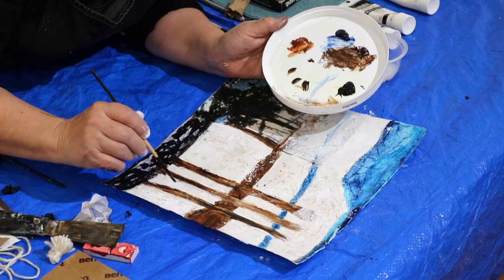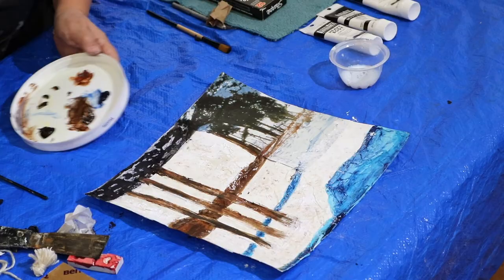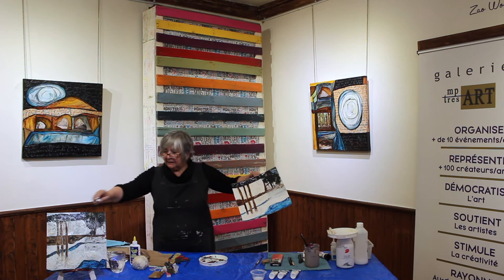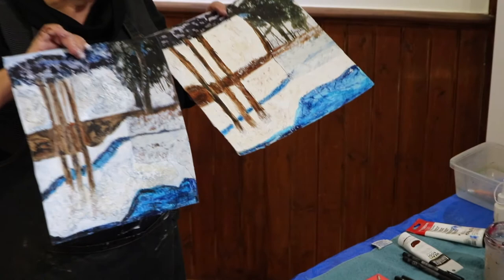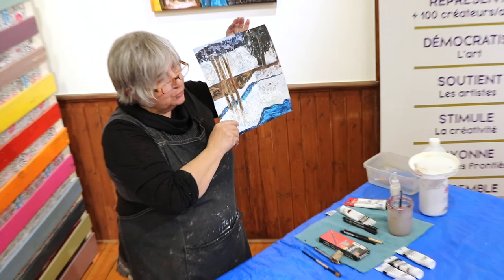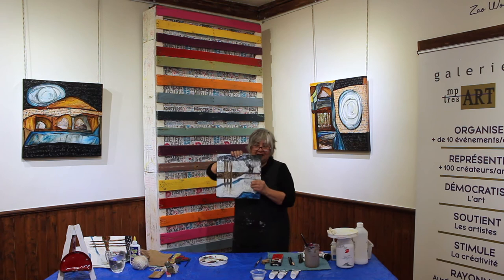C'est pas tout à fait la même chose, mais c'est très ressemblant. Travailler avec la texture, travailler avec les tampons, le collage et aussi avec les images rajoutées, le papier de soie — sur des surfaces comme des cartons, c'est facile à trouver. Ça sera un des différents projets que vous verrez sur la chaîne YouTube MP Support — les différents projets qu'on fera en techniques mixtes. Merci beaucoup, à la prochaine.